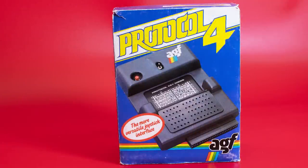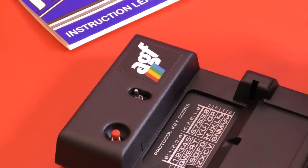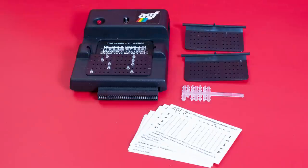And then came the ultimate interface: the PROTOCOL 4. This huge add-on costing £29.95 included a switch to enable Kempston compatibility and a series of small cards and pins to do the rest of the work. Let's take a look and find out how it worked.